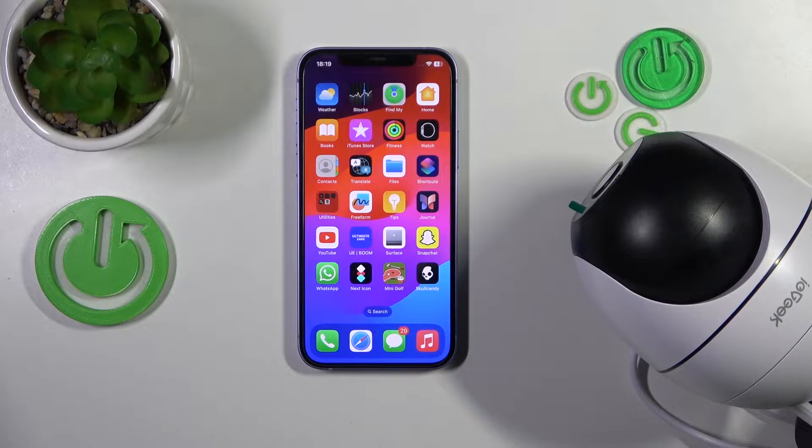We are glad to welcome you on the Hard Reset YouTube channel and today I'll show how you can restart this IE Geek ZSGQ2 security camera.